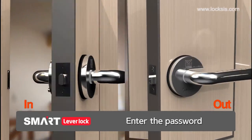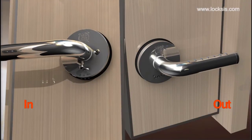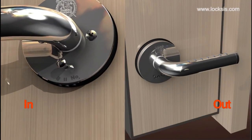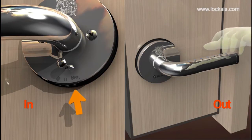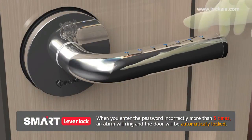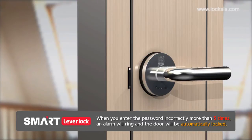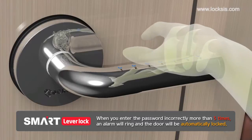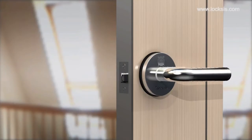To use this product, you need a user password and a master password. When you set or change the password, use the password registration button below the inner lever. When you set the password, an imaginary numbers recognition function will allow more security. When you enter the password incorrectly more than five times, an alarm will ring and the door will be automatically locked. In automatically locked mode, the lock will not recognize any keys for three minutes.